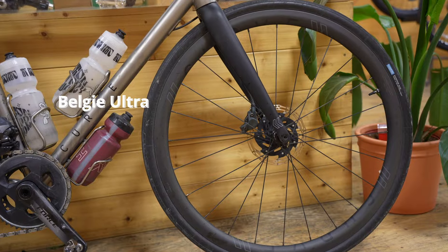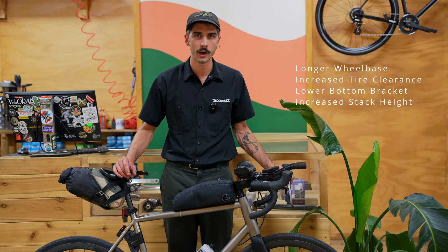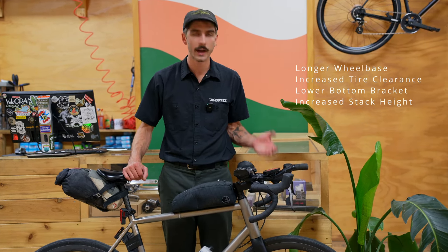It's a Curve Belgi Ultra, which is their endurance road bike. A few differences between this and the Belgi V3, which is a slightly more racy bike: this one has a longer wheelbase, clears a slightly bigger tire, lower bottom bracket, slightly higher stack height — just all things that mean it's a little more comfortable over a long distance.